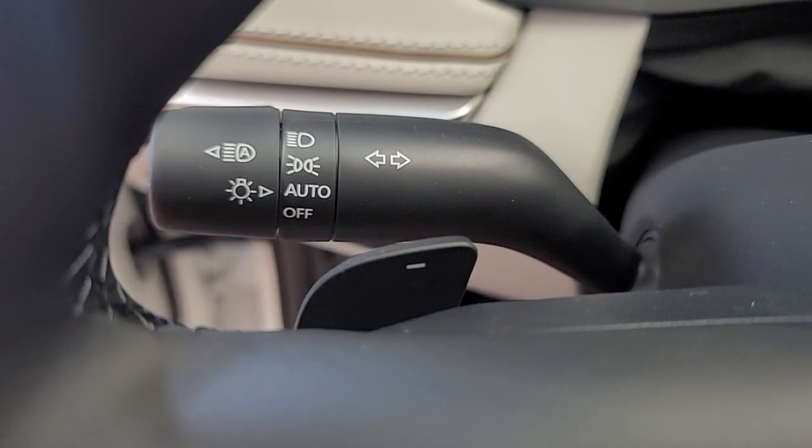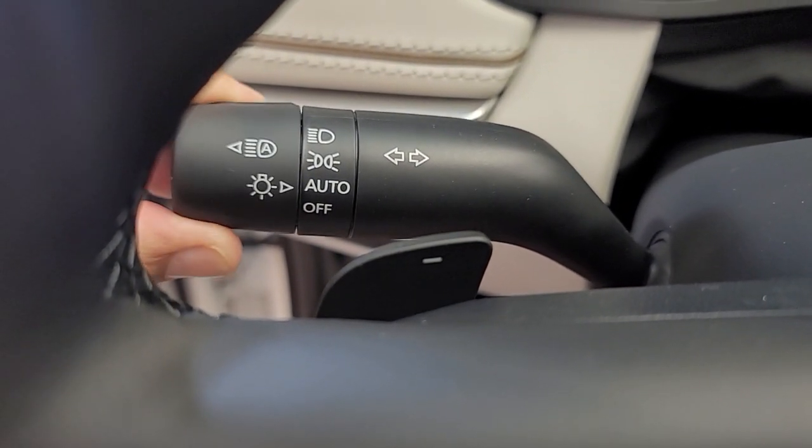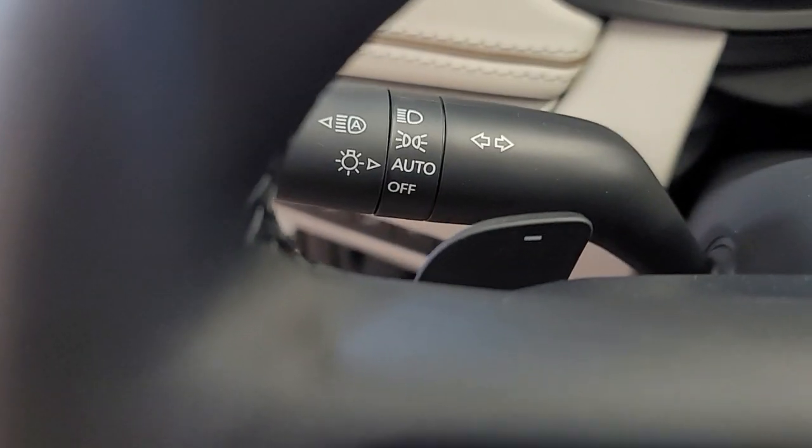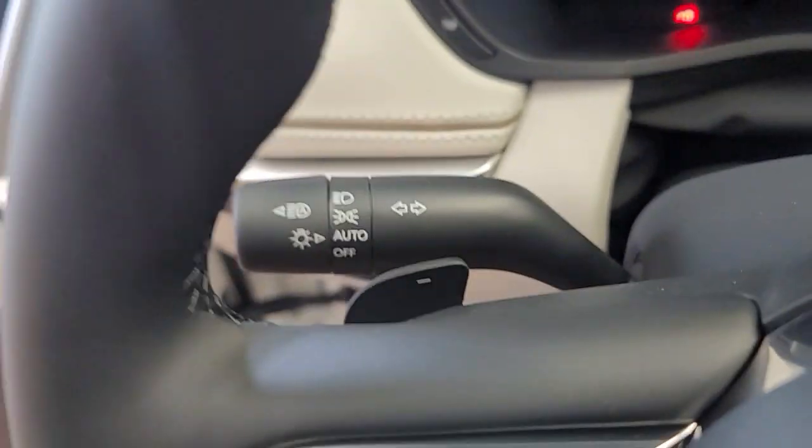Here you have automatic headlights. This is to control it manually — that's auto. And this right here is auto high beams, so if you press that, you're good.